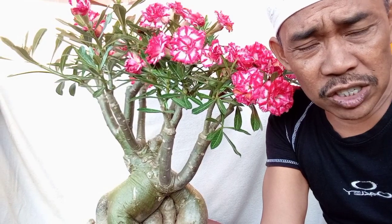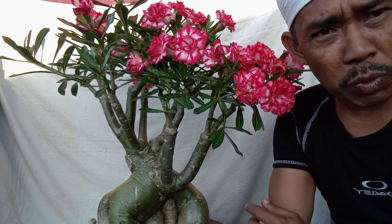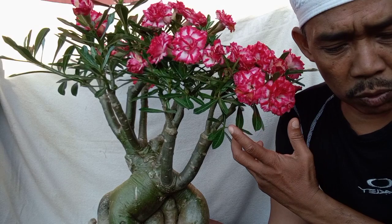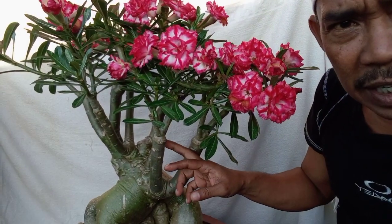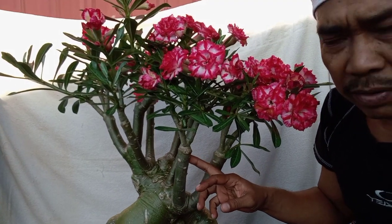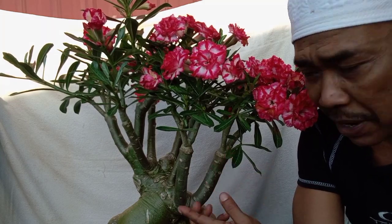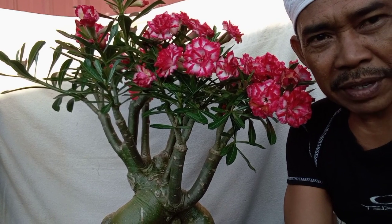Adenium arabicum yang saya grafting dengan bunga tungku PMK. Ada 8 cabang, alhamdulillah semuanya berhasil teman-teman. Dengan cara grafting payung seperti di konten saya terdahulu.